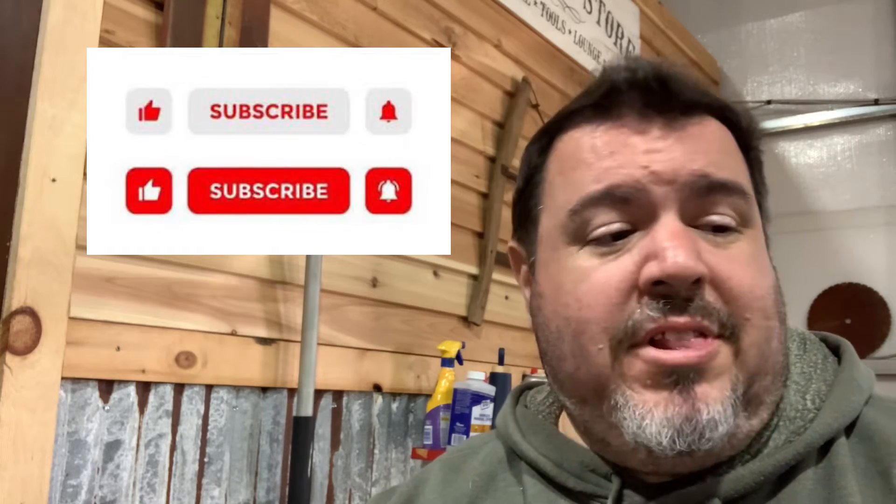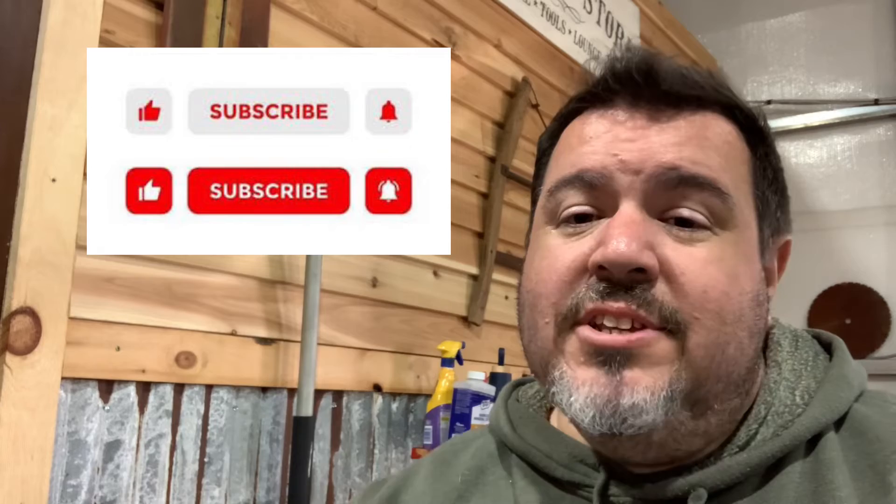Before we dive into today's project, I just want to ask you guys if you wouldn't mind smashing that like button — it really tells YouTube that we're doing a good job and promotes the video. It's the easiest thing you can do and it helps me out the most. If you consider subscribing, that's great too. We have a lot of automotive content — we're going to build this entire '55 Chevy truck and my wife's '75 Corvette on this channel.